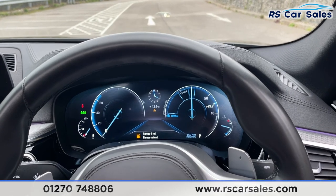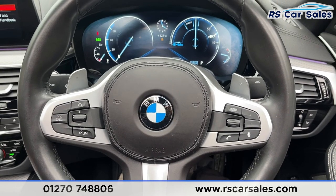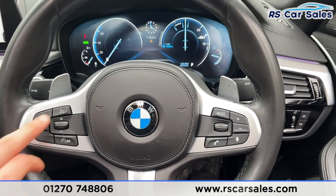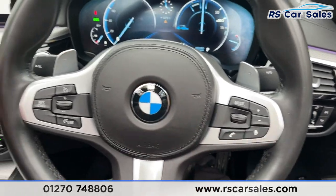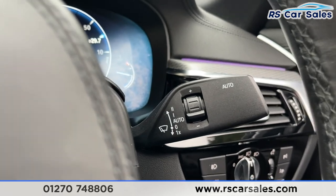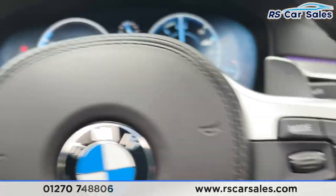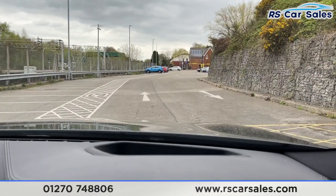You've then got your multifunctional steering wheel with controls for whilst you're on the go, such as speed limiter, cruise control, phone controls, volume controls, and paddle shifters just behind for taking manual control of your gears. Auto wipers are on the right-hand side and there's also a heads-up display so your eyes don't need to leave the road.